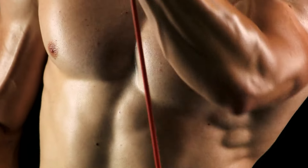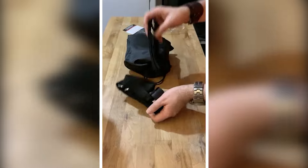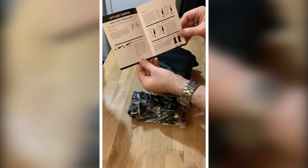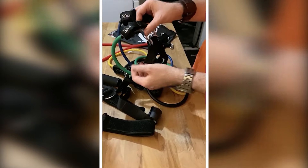Overall, I'm impressed with what's included in the set. You get five bands, two handles, two ankle straps, a door anchor, exercise guidance, and a carrying bag. It's everything you need for a versatile and effective workout routine.